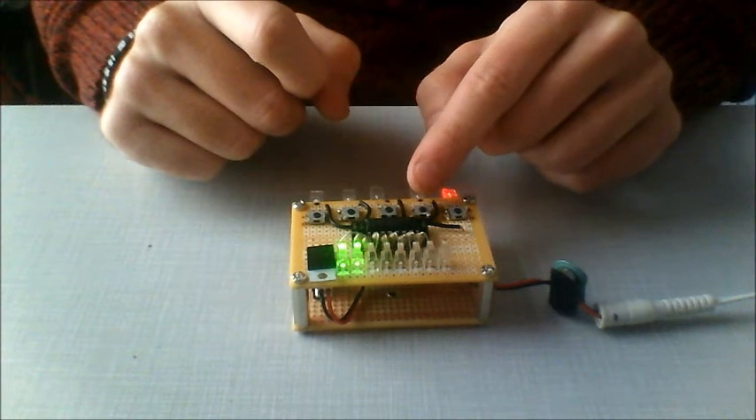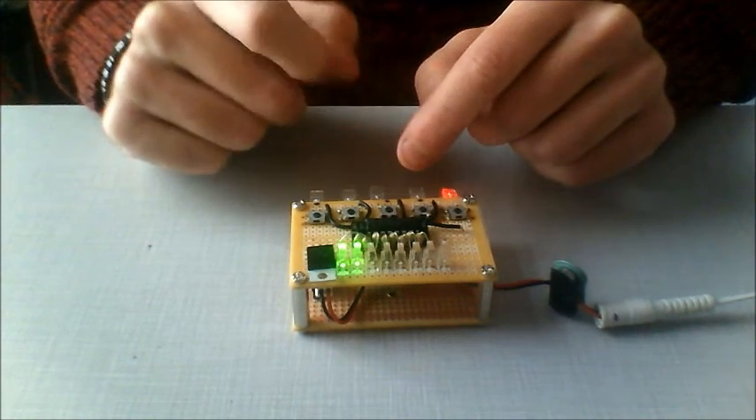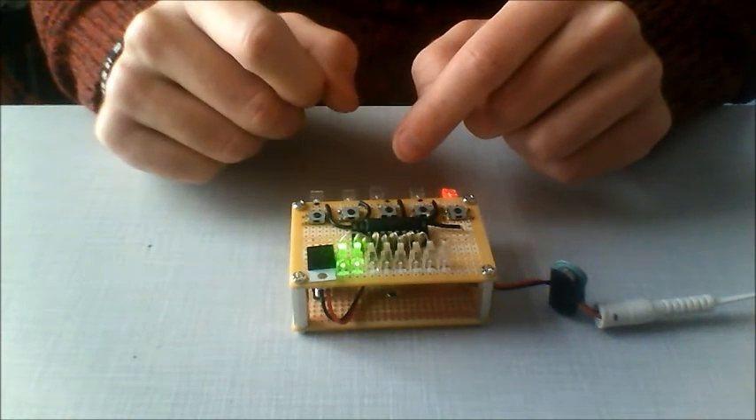What bouncing is, is when you press a button it actually makes contact and maybe bounces a little bit and touches again. Super fast, but still enough that this circuit just picks up on it.